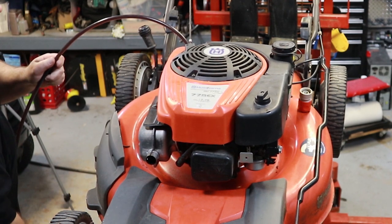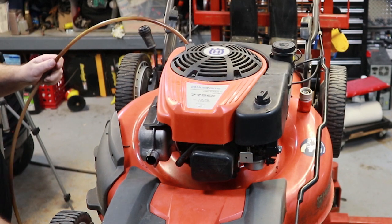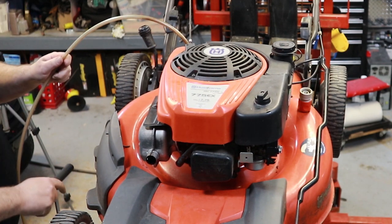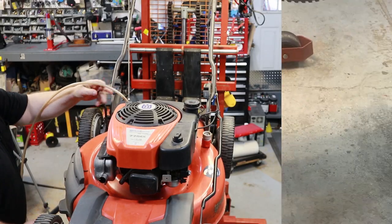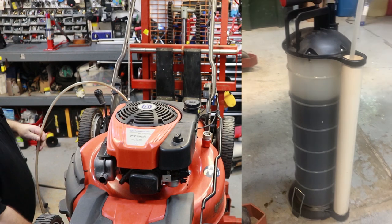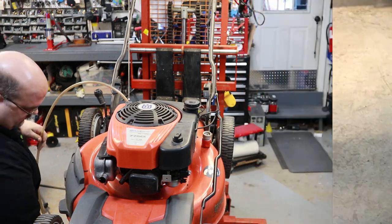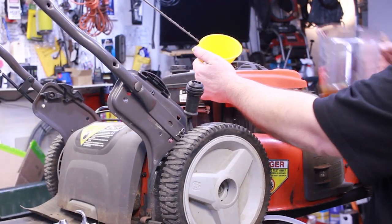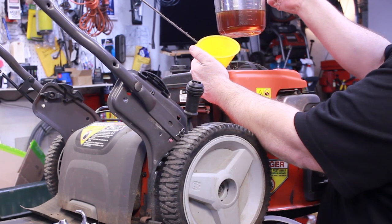Well, it really doesn't look that bad in this one. You never know though - I always like to change the oil; you never know what the heck's in it. These little pumps for taking oil out are really nice, especially if you get a mower that doesn't have a drain plug in the bottom of it. I always buy my oil in bulk and then just measure it out in an old measuring cup.